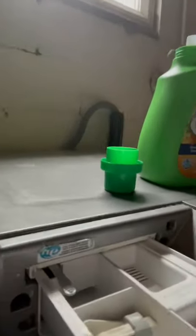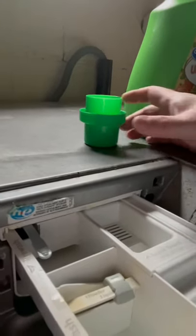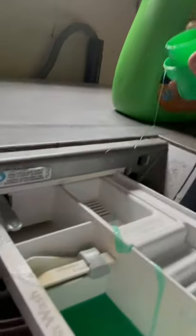As you can see, I have the washer filled up with laundry. We have a high capacity washer, so you can put quite a bit in there. I've already measured my soap. I'm going to pull out this drawer and dump in my soap. Close this up.